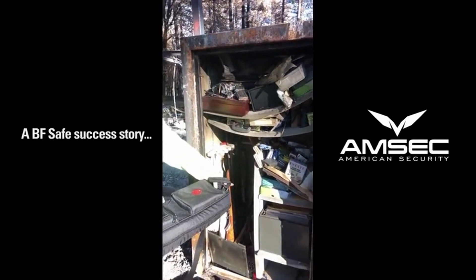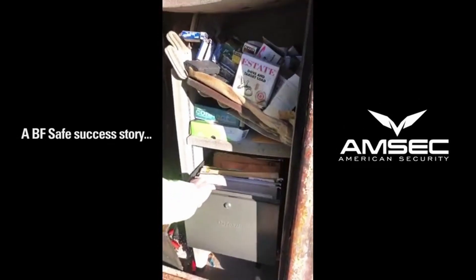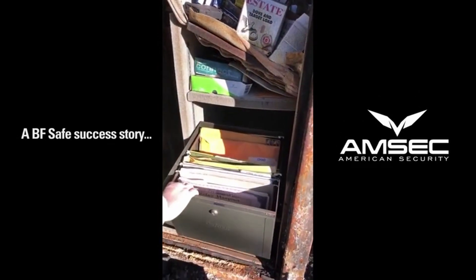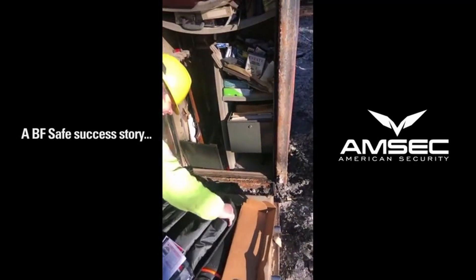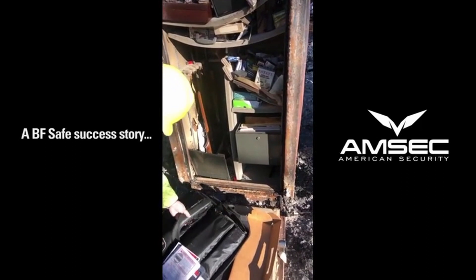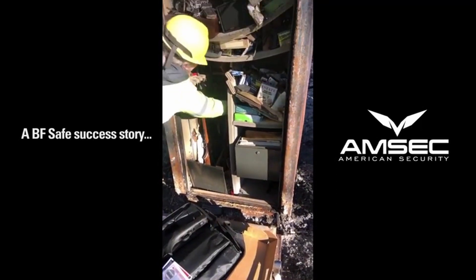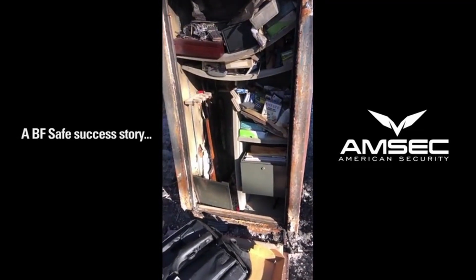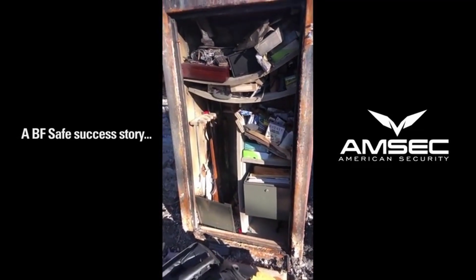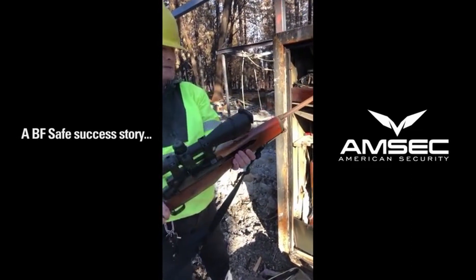But you notice the shelves are all still there and the fabric's all still there. The paperwork is perfect — look at it. Here's paperwork — look at that, that's all our birth certificates. Amazing — pink slips. The way a safe like this works, specifically the American Security BF or burglary-fire safe, is it puts moisture inside the safe — it keeps the air inside the safe moist. The mini is perfect — it's a Mini 14.